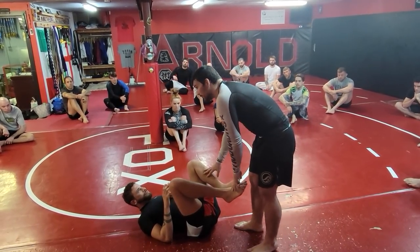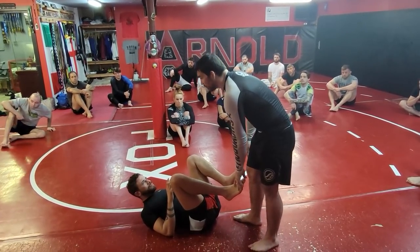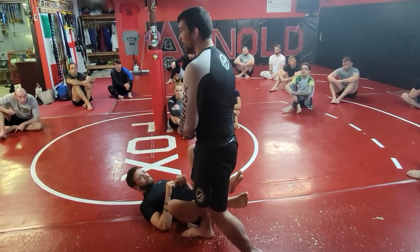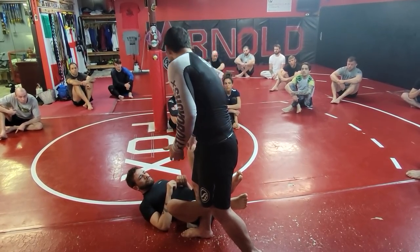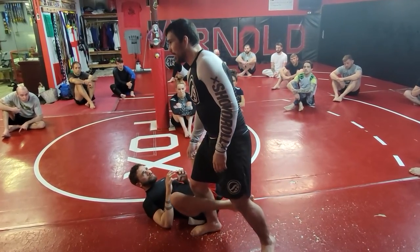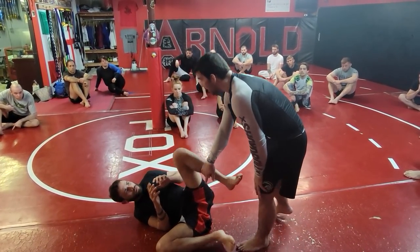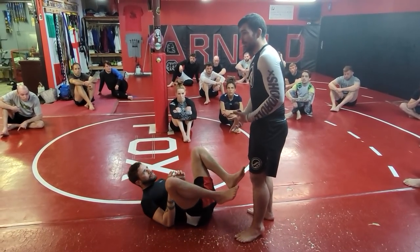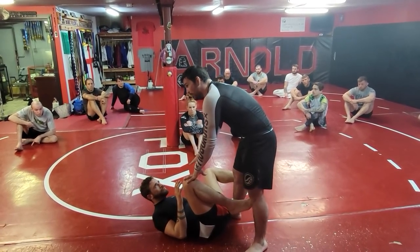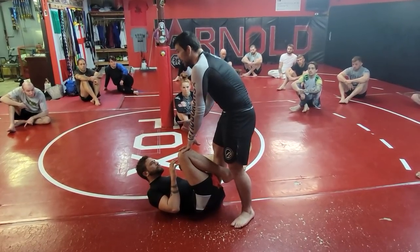The first thing I want to do is step in on the same side. In no-gi especially, I really don't like guys stepping across because of how dangerous wrestle-ups and inversions are — it's really hard to stop someone from inverting without being able to grab something to control their hips. Whatever side he's on, that's the side I'm going to step in with. Because he's already kind of down and flat, sometimes I stay up here long enough for a knee slice.